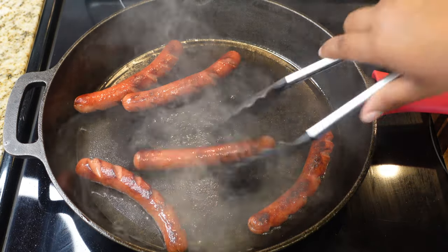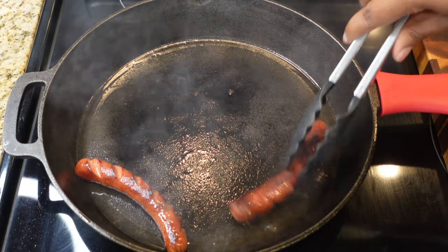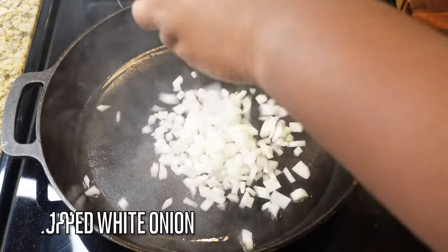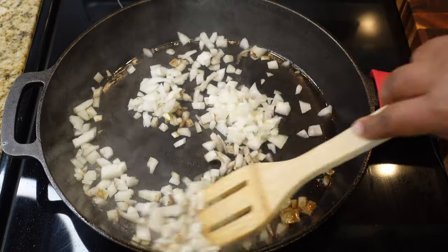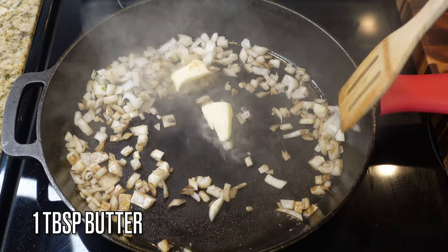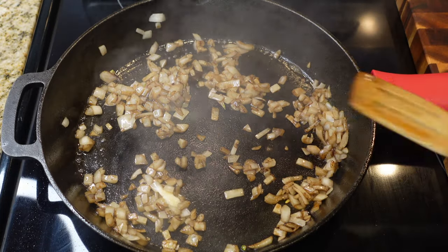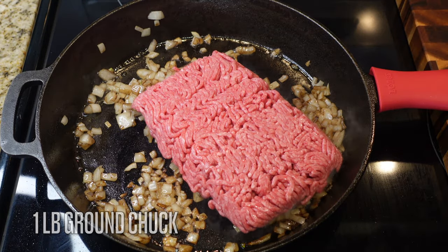Once your hot dogs are done, take them out and cut your heat down — olive oil doesn't do well over high heat. Don't burn anything or set your smoke detector off like I did! Add in one chopped onion to your cast iron skillet or whatever pan you're using. I added one tablespoon of butter to help cool things down and make the onions delicious for this chili.